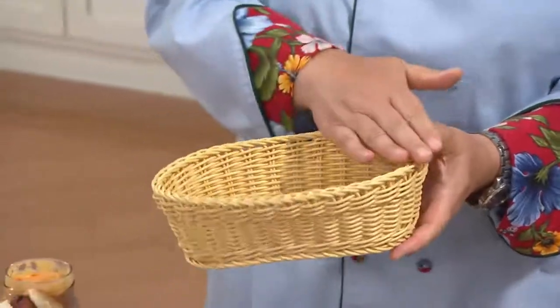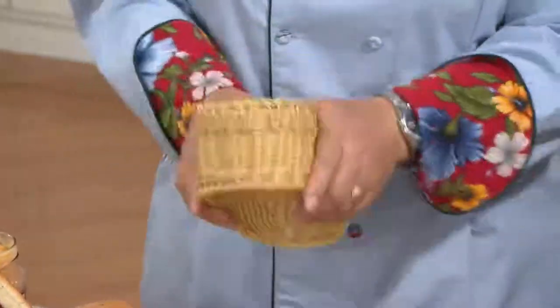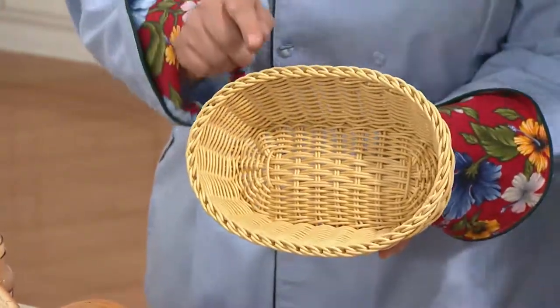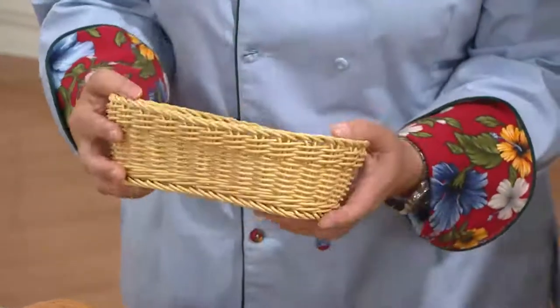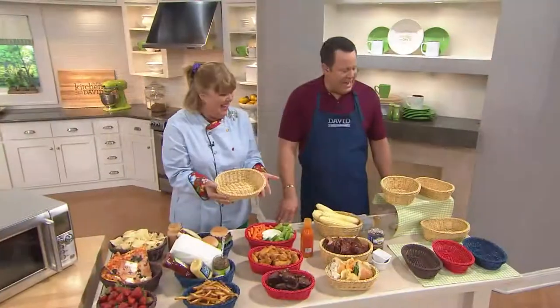Unlike wicker baskets with those sharp edges when they break, this is the same great material as Lock and Lock. You can put it in the dishwasher, the freezer, or the microwave. It is BPA free — you can put your food right in it, no worries at all. We now have baskets from Lock and Lock!